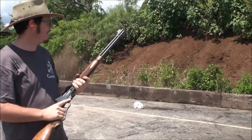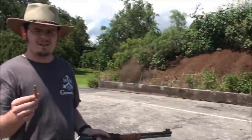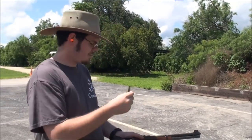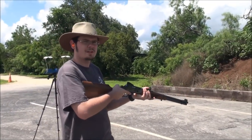We'll set up another bottle out there and see how my reloads fare against the Levolution. This is going to be the Speer 220 grain bullet in .35 Remington. The chronograph said that these come out right at 2,000 feet per second, compared to the Hornady Levolution we shot first.